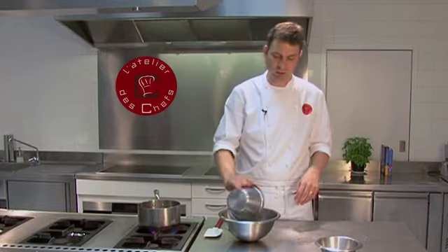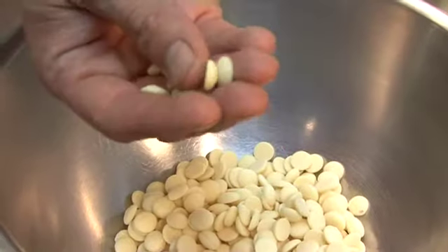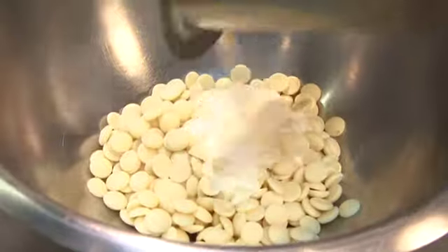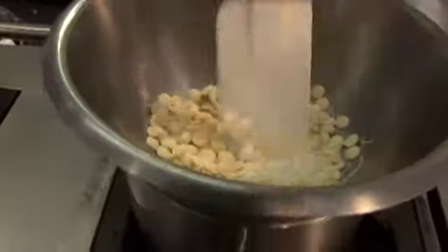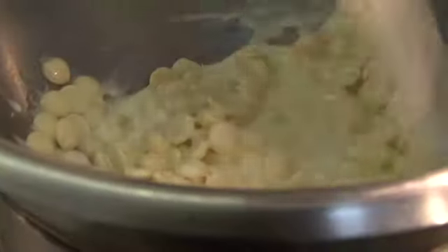Whilst the cupcakes are cooking, quickly make your white chocolate ganache. Use white chocolate — if you can't get pistols, make sure you break it into small pieces. Double cream goes in as well. Then melt it over some simmering water in a heatproof bowl, giving it the occasional stir to make sure it combines together.